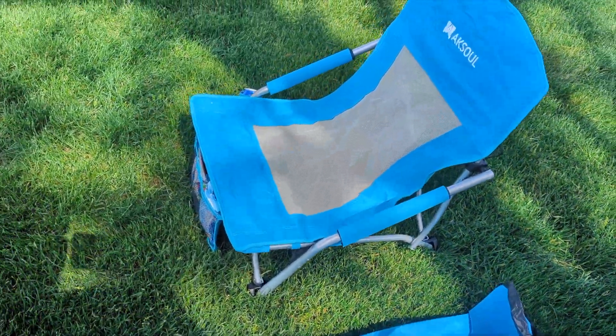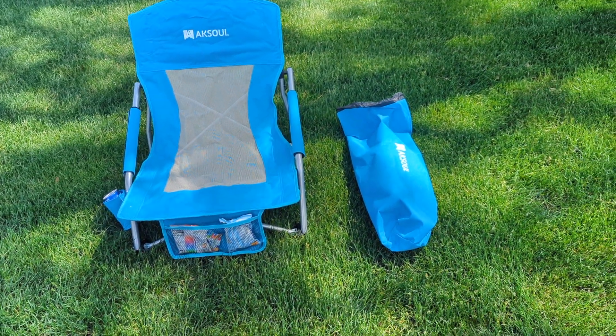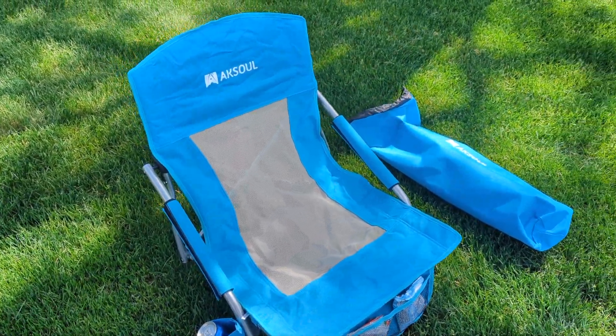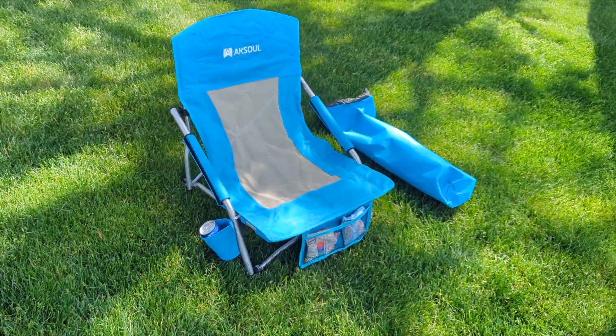I've had it about a week. We used it two times — we went to two soccer games. I sat in it, my daughter sat in it, everybody sat in it, and so far it was very comfortable. Not a bad chair — pretty good stuff. Honest review, always here on Product Zone. Don't forget to like and subscribe for more upcoming videos.